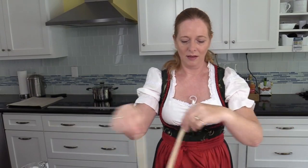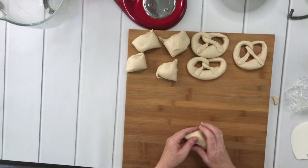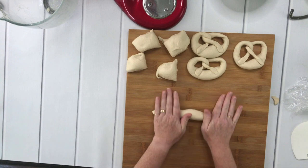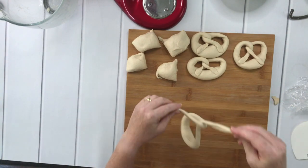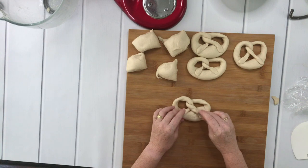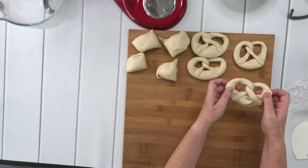You can of course make bigger pretzels. I like them when they are more thick because I like to cut them open and put some fresh cold butter in them. Some people like them rather crisp and make them a little thinner — so it's up to you how you like your pretzels. There are supposed to be three holes in your pretzel, by the way.